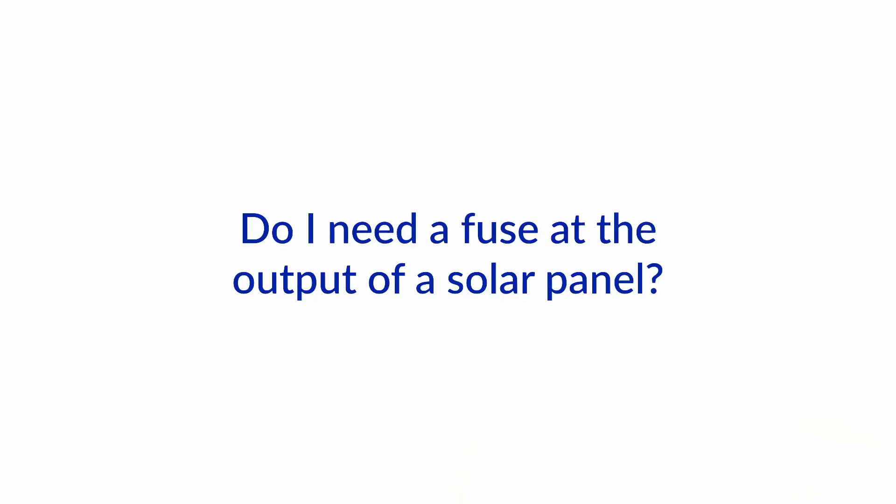Welcome to another Ask the Expert video from Boat How To. I'm Jan Attenstedt. And I'm Nigel Calder. Today we're going to talk about a question we got from somebody who's asking whether he needs a fuse at the output of his solar panels. So, what's your take on that, Nigel?